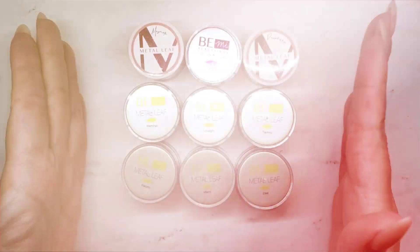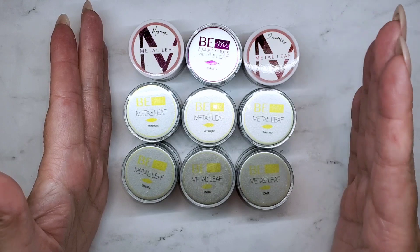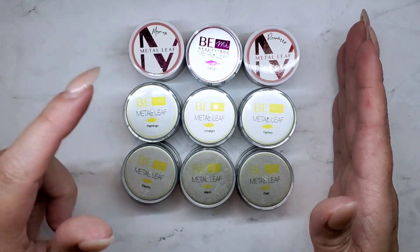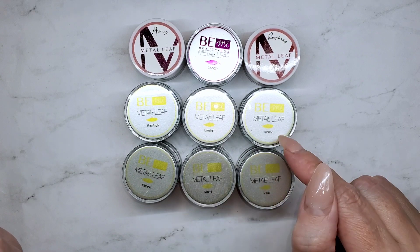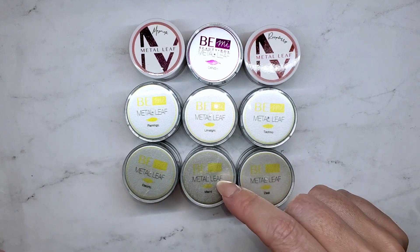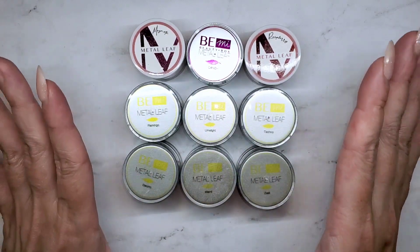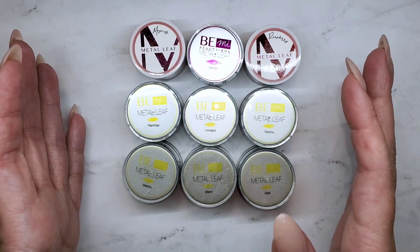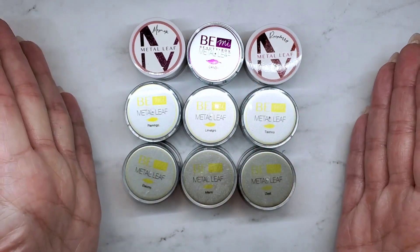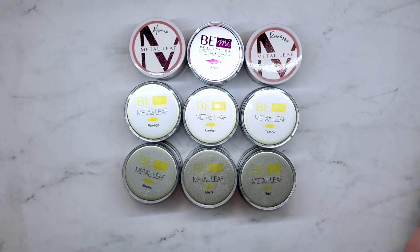Here are all nine of the neon colors from the Be Me leaf gels: magenta, candy, raspberry, flamingo, limelight, techno, electro, mynami, and zest. I'm really excited to see what these all look like when I mix them together. Generally when we're mixing multiple colors, we end up with like a mauve color. I'm hoping that doesn't happen this time, but it might. So let's get into mixing the colors.